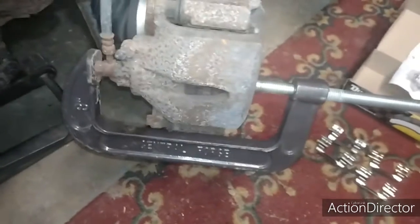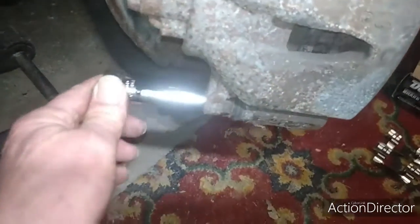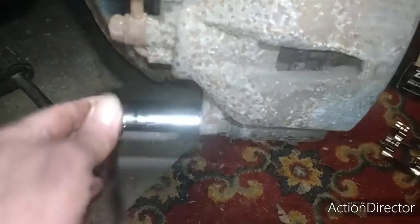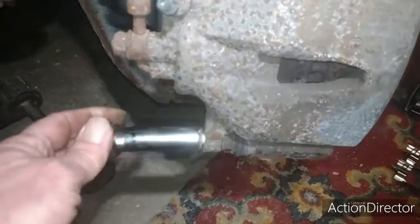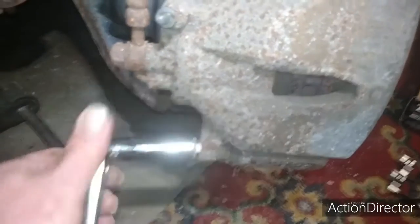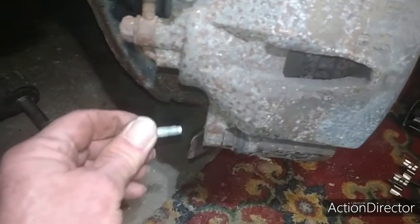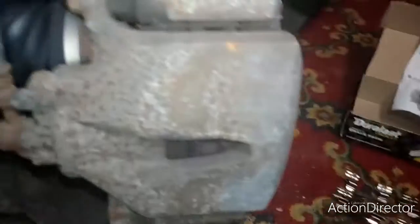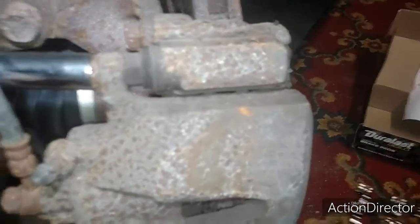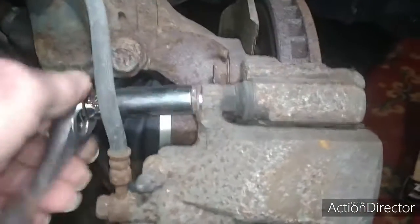I need to set the camera down because I need two hands. Now that I got that off, you want to take off these two bolts — one down here on the bottom. I already broke them free. These are your guide slide pins — or actually no, they're not. It just holds the caliper. I was wrong. Not used to working on Toyotas so something's a little different here.